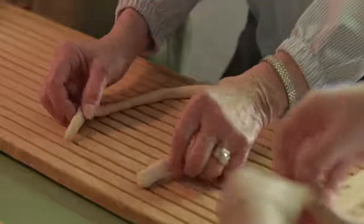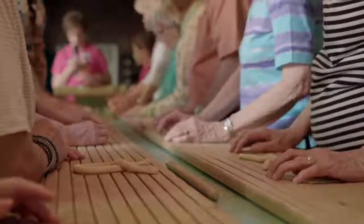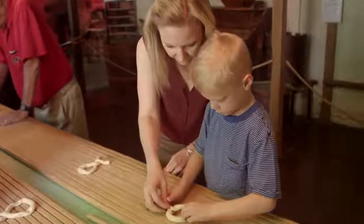Shape the dough into a U, then cross the ends of the U over and form an X and twist it one more time. Pull the ends down and press them into the bottom of the pretzel. This should leave you with three openings.